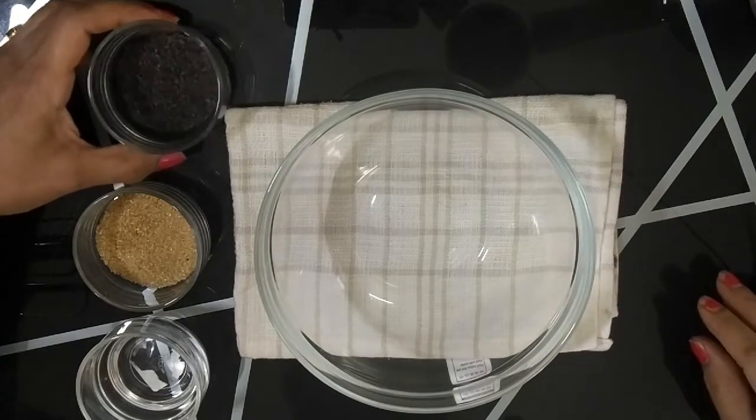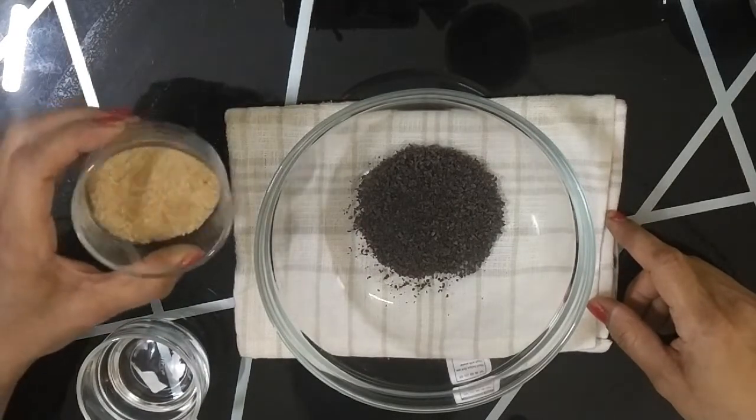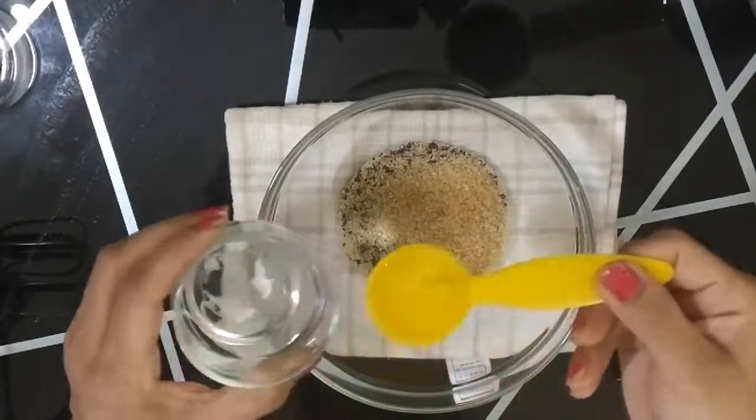First we will add coffee. I have taken 2 tablespoons of coffee, 2 tablespoons of brown sugar, and 2 tablespoons of hot boiling water.